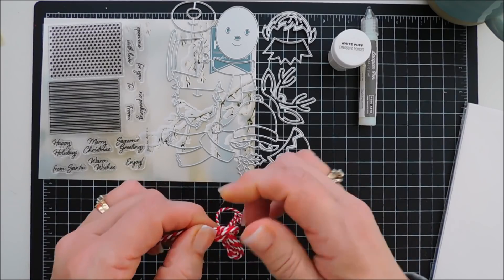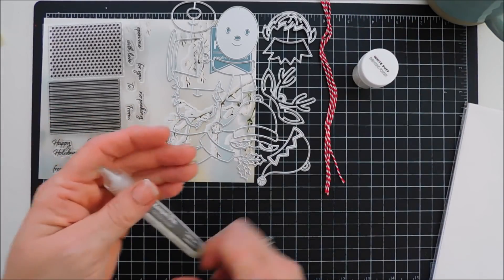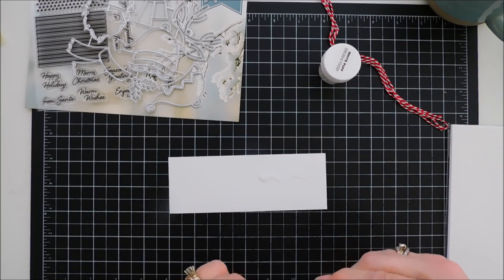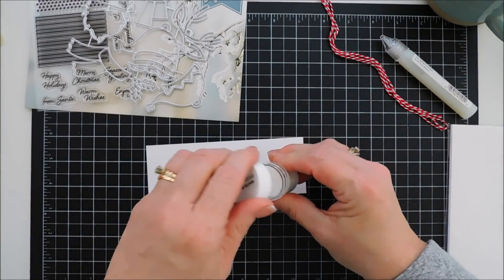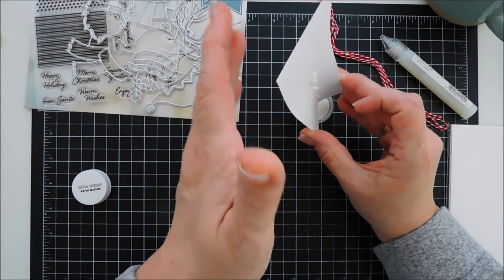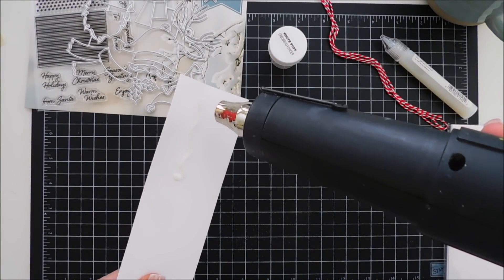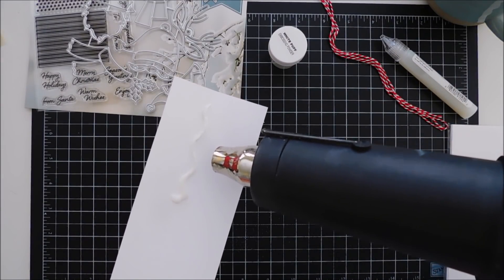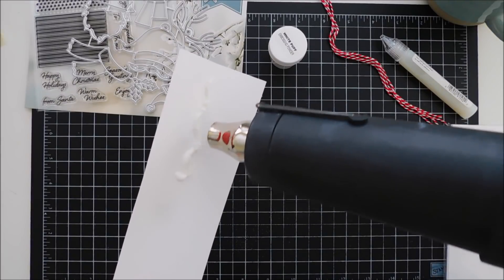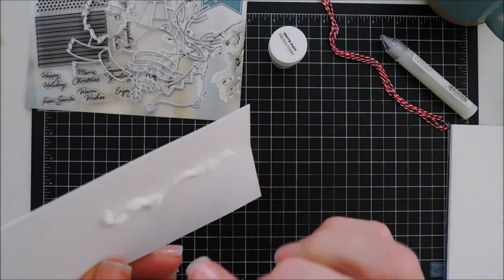They've also included one yard of red and white baker's twine. So if you do plan on creating tags, you get some baker's twine to top those tags with. And then you also get some fun white puff embossing powder and a lacquer pen. These two are meant to work together, or the lacquer pen can be worked on its own. I just did a little squiggly line on some white cardstock. I'm going to go over the lacquer with my white puff embossing powder, funnel it back in, and then I'm going to melt it to show you what it does. If you want to purchase it over at the Hero Arts shop, that alone is $10.99. So it's pretty neat stuff.